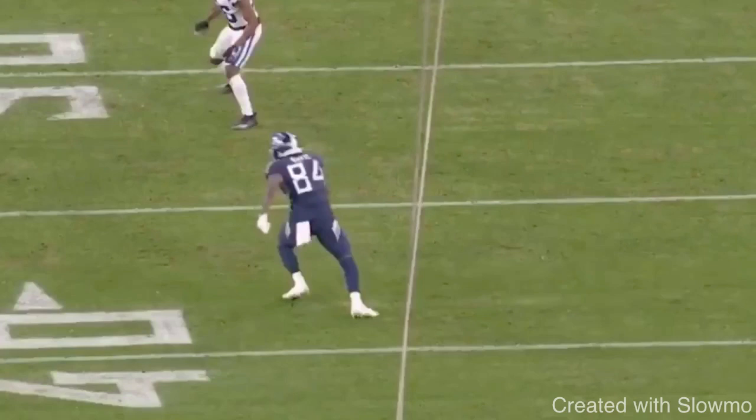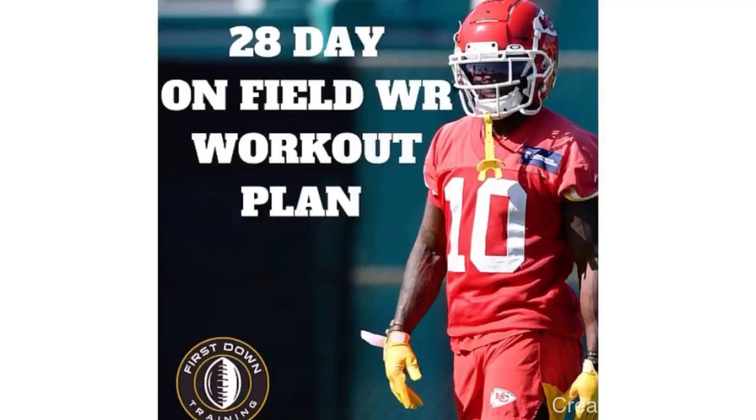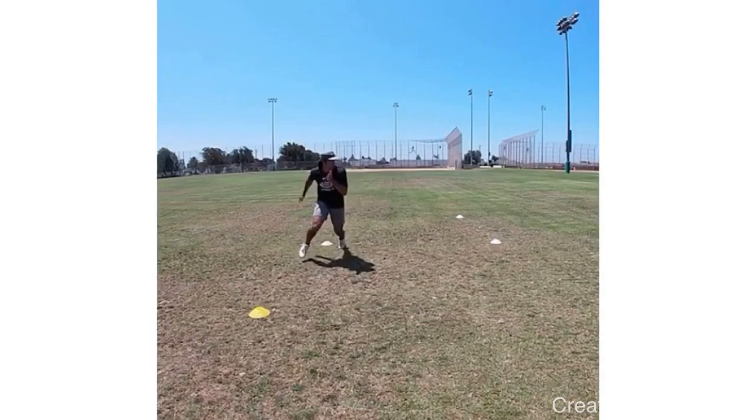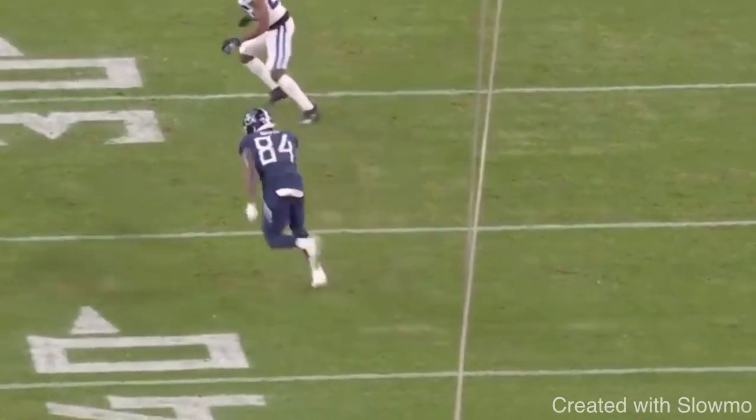If you're a wide receiver and you want an exact step-by-step schedule of what you need to be doing on the field to take your game to the next level, check out that very first link in the description for our 28-day on-field wide receiver workout plan. It's four weeks of workouts, all broken down with the names of each workout. We give you specific sets, repetitions, and we include a 30-minute long video where we break down each exercise of the plan, talk about the importance of it, what it works on, and then show a full speed example.